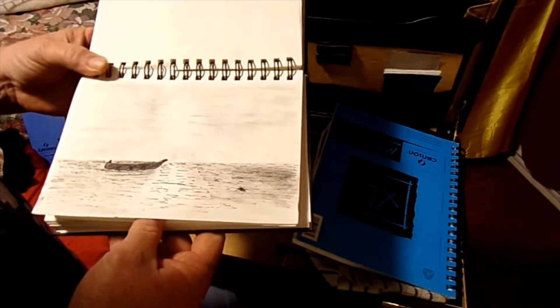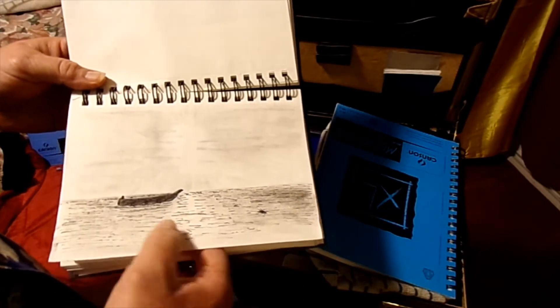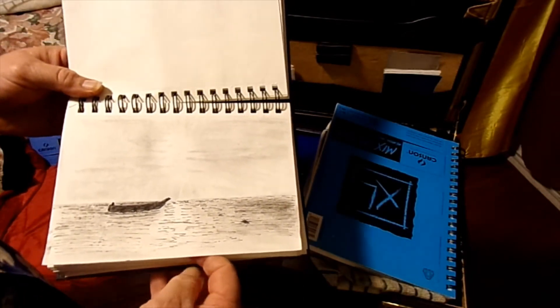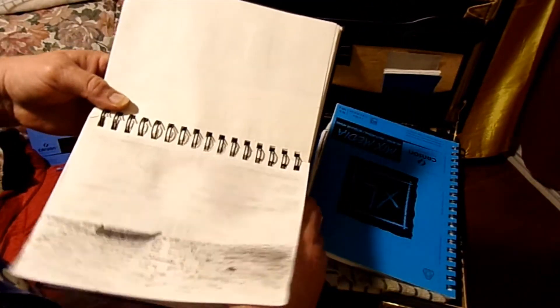And then we got just a ship out on the ocean — not really a ship, just a little rowboat. I put my little signature in there, make it look like it's part of the water. I like that. I did the skies like that, that's where it looks good.